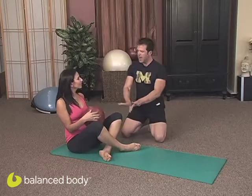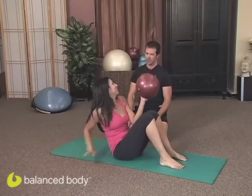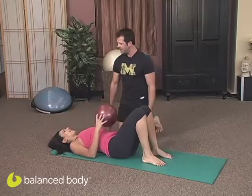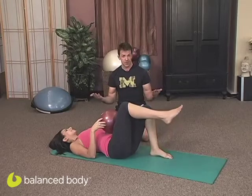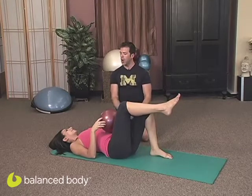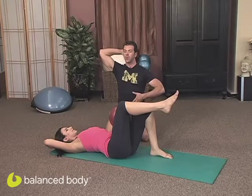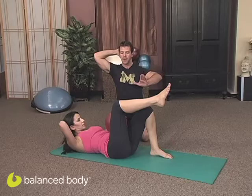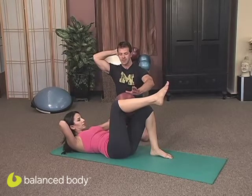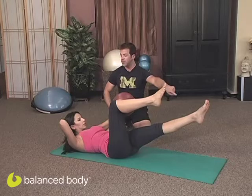I'm going to have you lie down in a supine position. We're going to start with the right leg in tabletop — this is to get into the position. We're going to have the right arm behind your head. The trunk will be in flexion, and the left hand is going to stabilize the ball on the knee. The elbow is slightly bent, and the leg is going to be extended to 45 degrees.